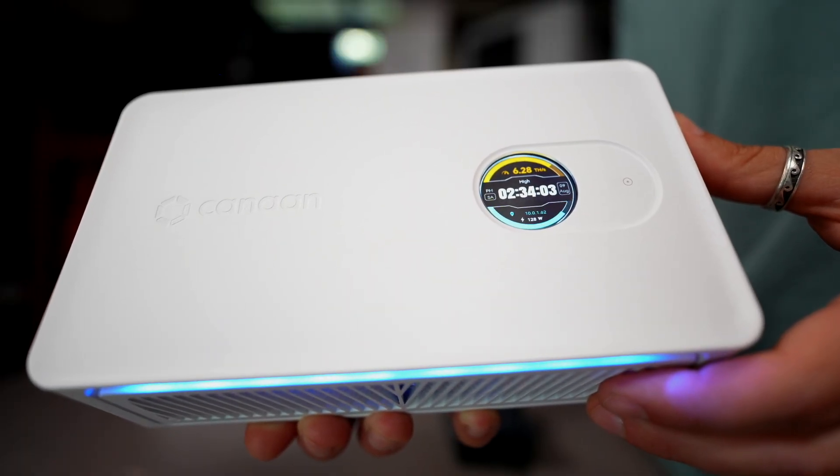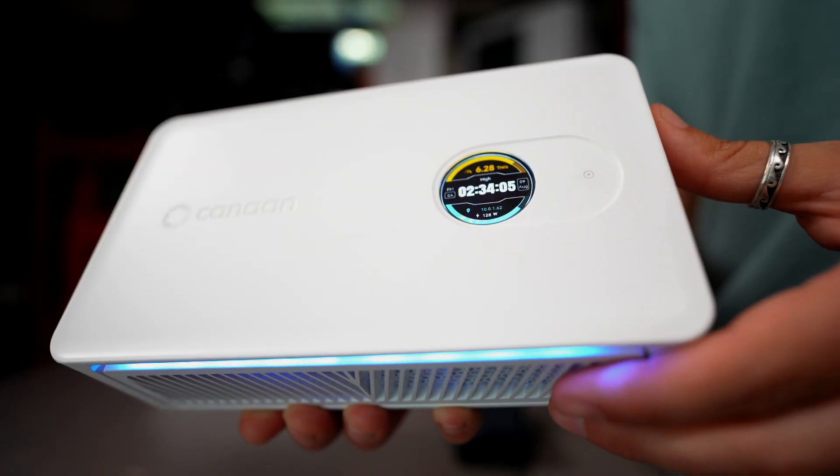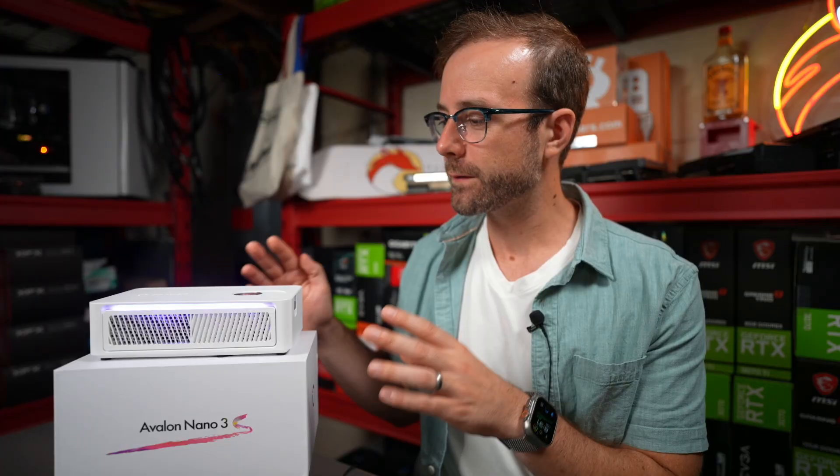Canon made the first Bitcoin ASIC miner way back in 2013. History lesson: Bitcoin was first mined with CPUs, then GPUs, then FPGAs, and then ASICs when Canon made the first one in 2013. The rest is history after that. But it's cool to see they still innovate and make really cool home Bitcoin miners that make Bitcoin mining accessible for everybody.